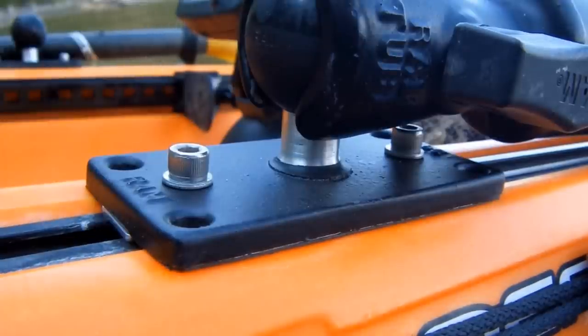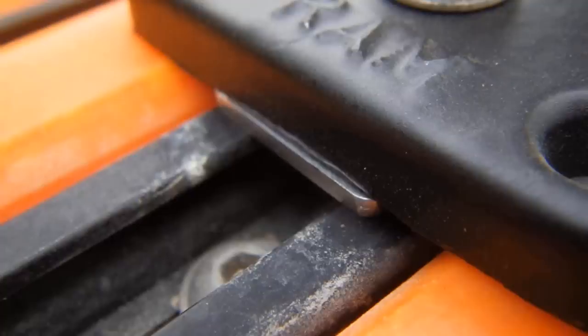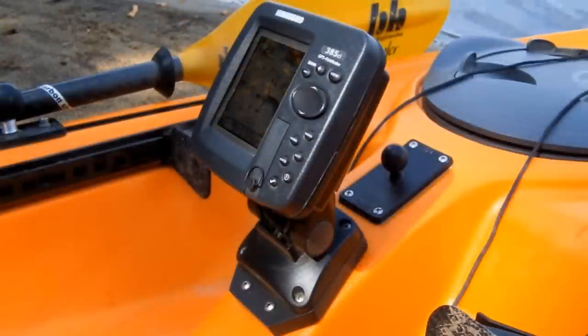I attached those bases directly to the slide tracks. They came with only the four corner holes, so I ended up drilling my own holes along the middle of the base. The track itself sits a little lower than the plastic on either side, so I used a strip of three quarter inch by one sixteenth inch aluminum to make some spacers to fill that gap.